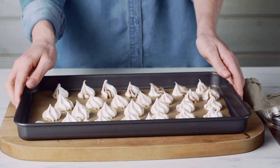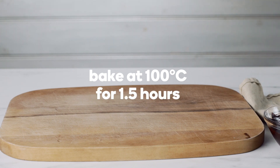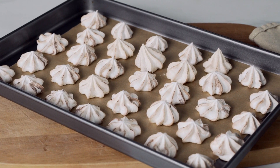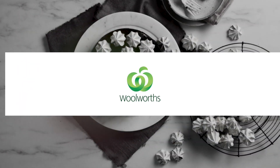Bake in the oven at 100 degrees Celsius for one and a half hours until crisp and dry. Turn off the oven and let the meringues cool completely. Use the meringues to decorate a cake or serve just as they are as a simple sweet treat.